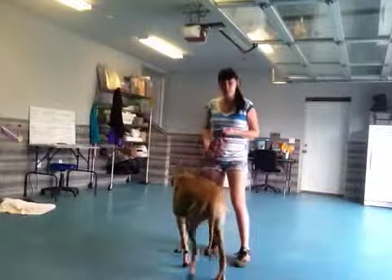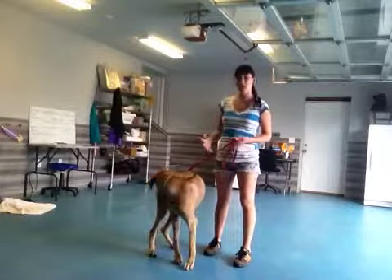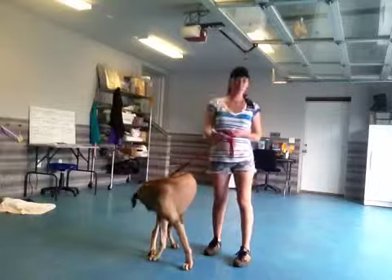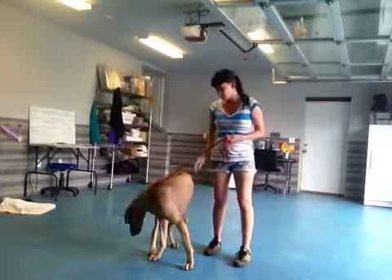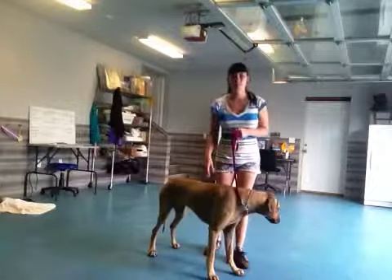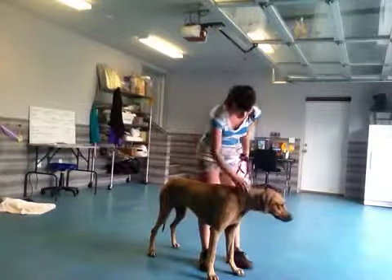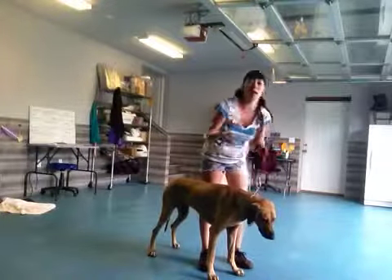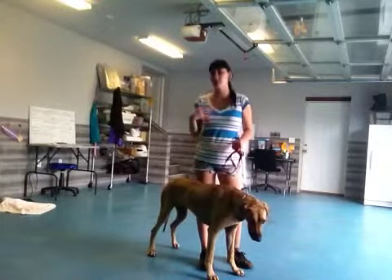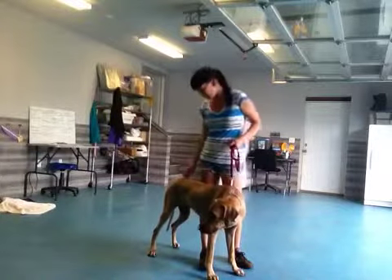Hey, it's Nicole here with Bonnie again. We're going to be going over Shake today — it's pretty much just going to be a review. Shake is really useful if you want to have Bonnie do something really cute for people when they come over, and it has her go to a calmer, more submissive state, making sure that she's able to perform a trick for somebody.